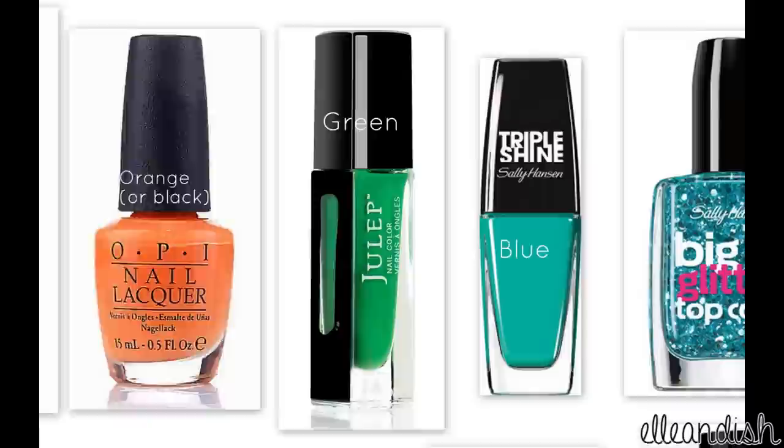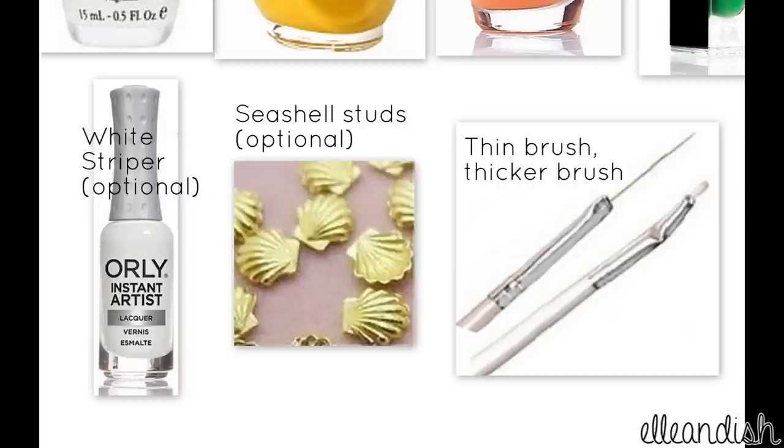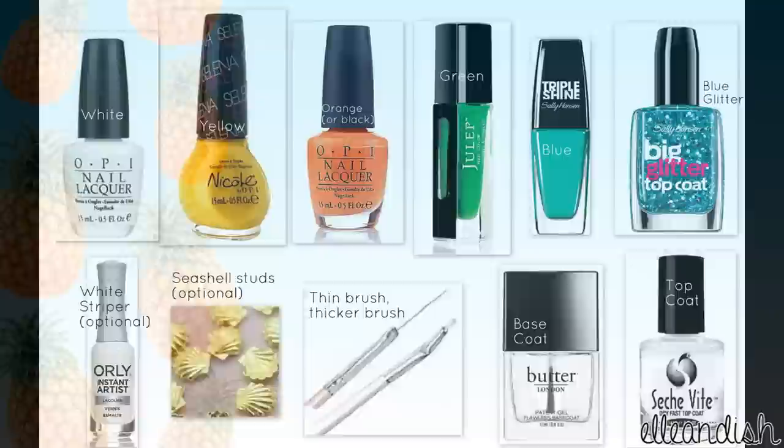The colors you will need are white, yellow, orange or black, green, blue and a blue glitter, a white striper, seashell studs, a thin brush and a thicker brush to draw the pineapple, and of course a base and topcoat.